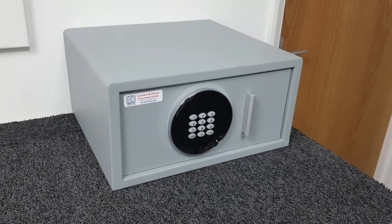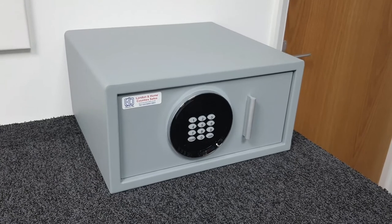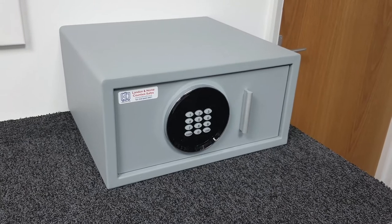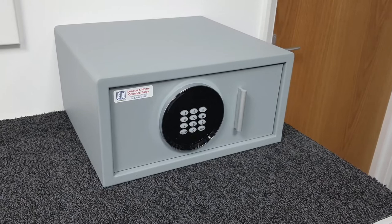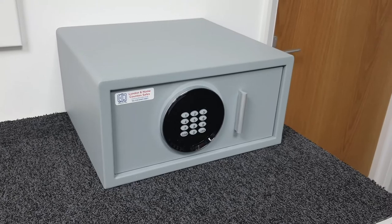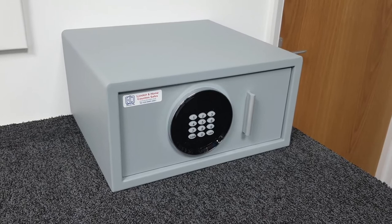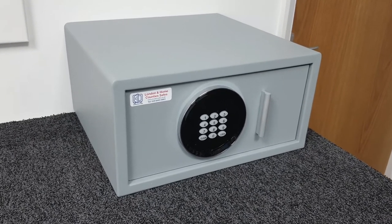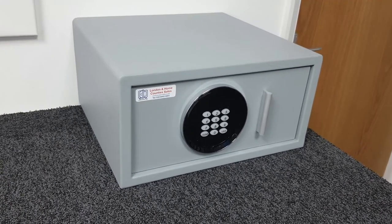Another circumstance where we've actually installed these is in modern apartment buildings with a concierge service where it's a secure building anyway. Maybe you're not there often and you just want to lock things away — you're not expecting burglars to come tooled up to smash the safe open. But guests, friends, or maintenance workers coming in and out could be tempted by easy access, so this safe stops pilfering.